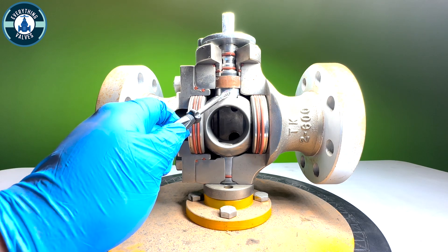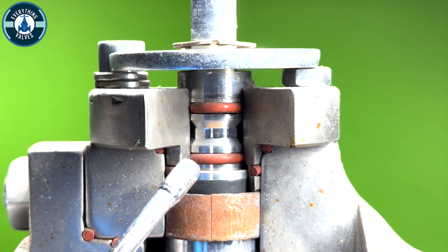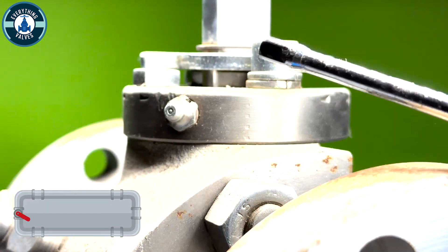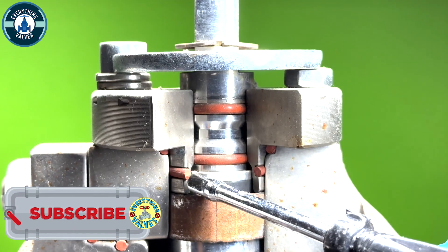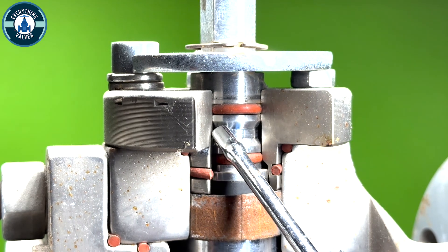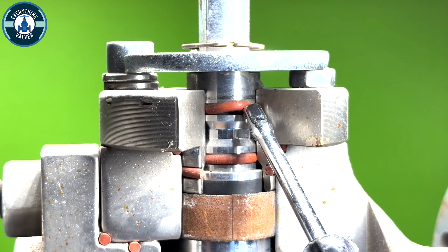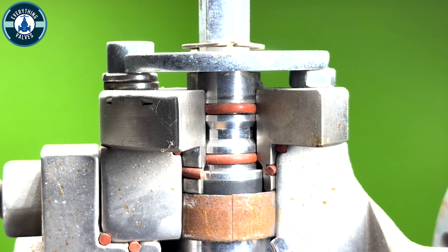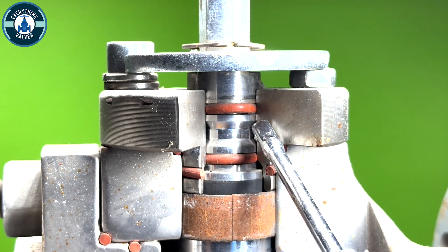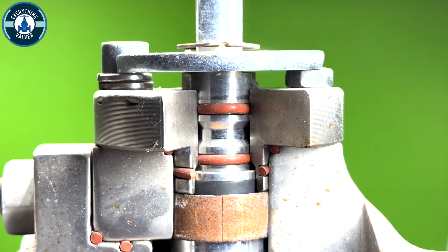Now we're going to go up and focus on the stem and the stem bushing area. We have the stem bushing, the body and the body adapter. This groove is where the emergency stem grease zerk fitting is located. If the valve was to ever start leaking up out of the stem area, we would insert grease and it would come in this groove and prevent any leakage up and out. There are two o-rings located on the stem — this is going to be your primary and this is going to be your secondary. These are supposed to stop any fluid from coming in and out. If ever you were to have leakage out past the stem in this area, you can always insert grease, which will prevent the leak for you to be able to repair or replace the valve.